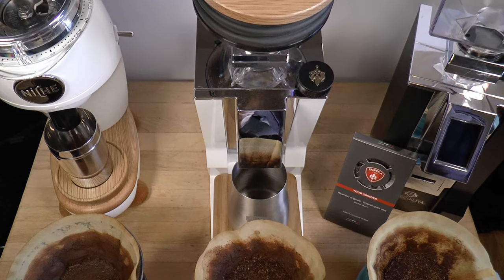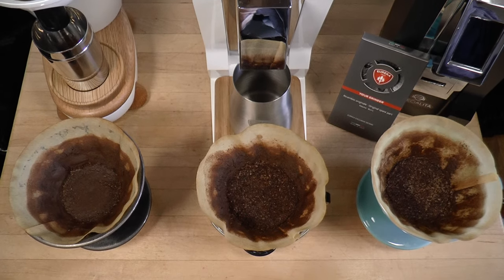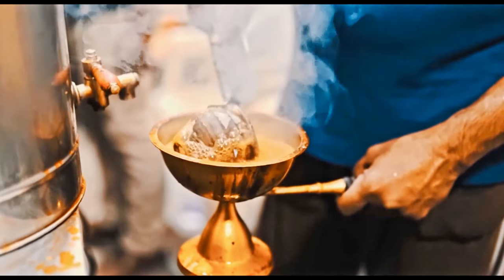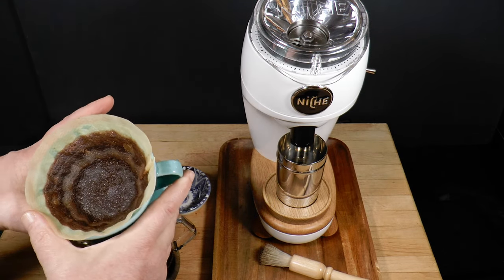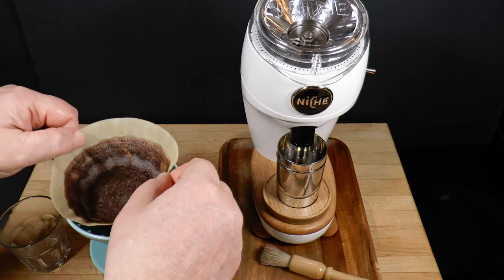The Zero's conical burrs typically produce a lot of fines, which give us delicious espresso, but those tiny particles tend to get overcooked with longer contact times and release harsh bitterness and astringent flavors. I've been thinking about this problem recently, and I've come up with a solution — an easy hack that won't cost you a cent. You know, the best kind.